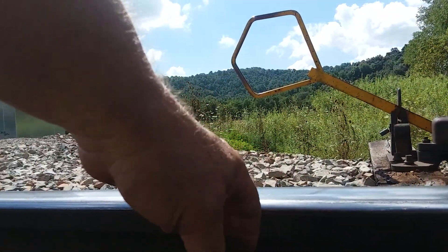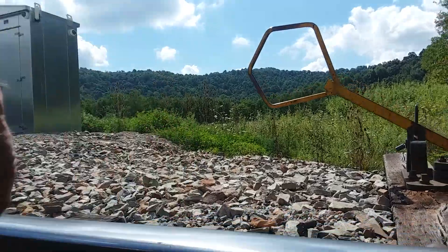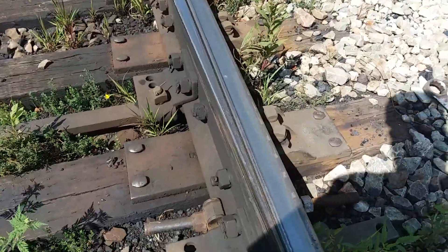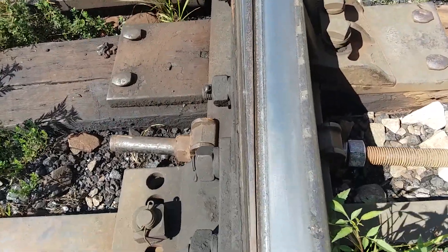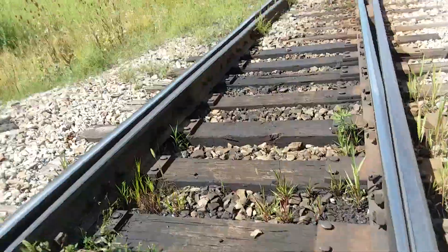So the switch point is actually flush with the rail. And over here we always put a little extra insurance — I put a clamp on there to hold it. Just a little extra insurance.